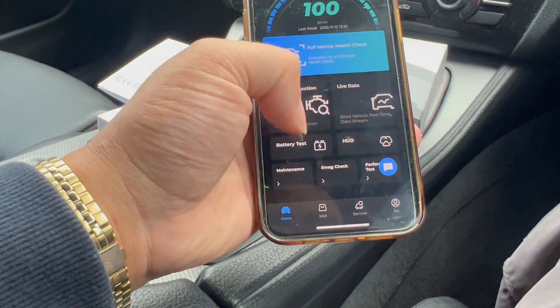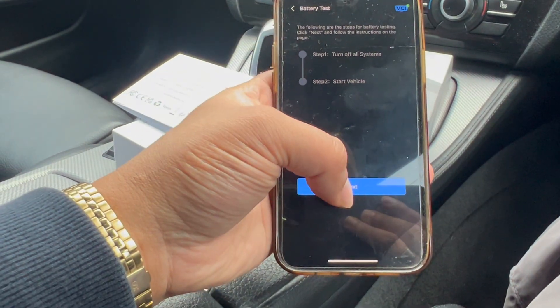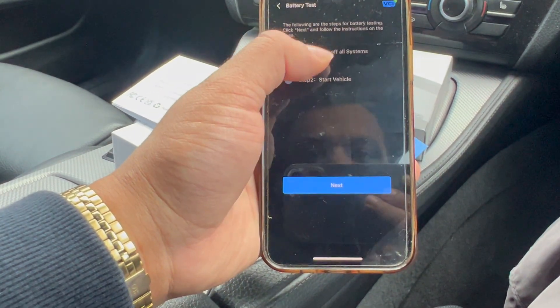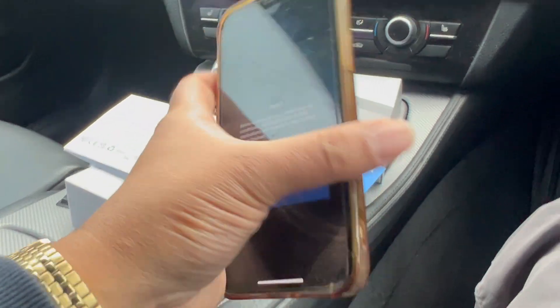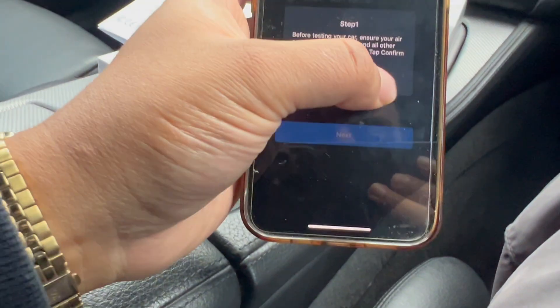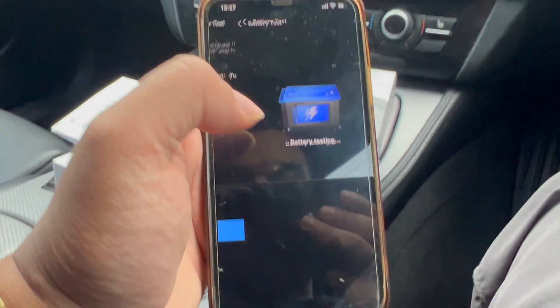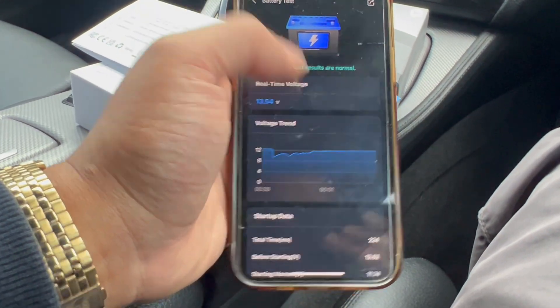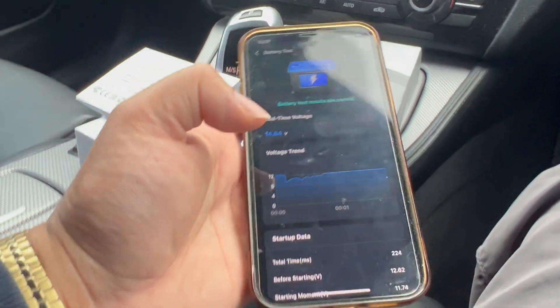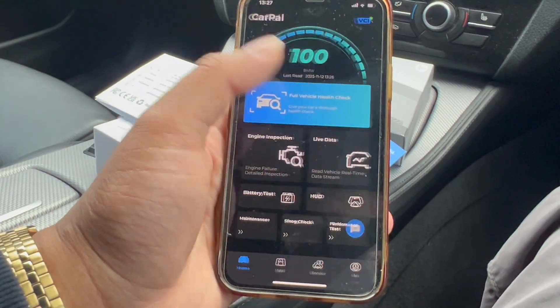We can also get a report. It is an automatic car — let's do a battery test. Start testing. Before testing, ensure your air conditioner, headlights, and all other applications are turned off. Confirm, confirm, next. Tap confirm and start the vehicle — battery testing with the engine on. Battery tests are normal. We've got a lot of information here but all we know is the battery test came out normal.